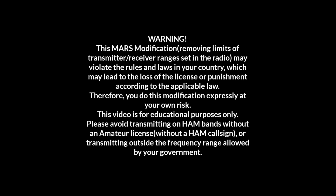This Mars mode modification, removing limits of transmitter and receiver ranges set in the radio, may violate the rules and laws in your country, which may lead to the loss of the license or punishment according to the applicable law. Therefore, you do this modification expressly at your own risk.